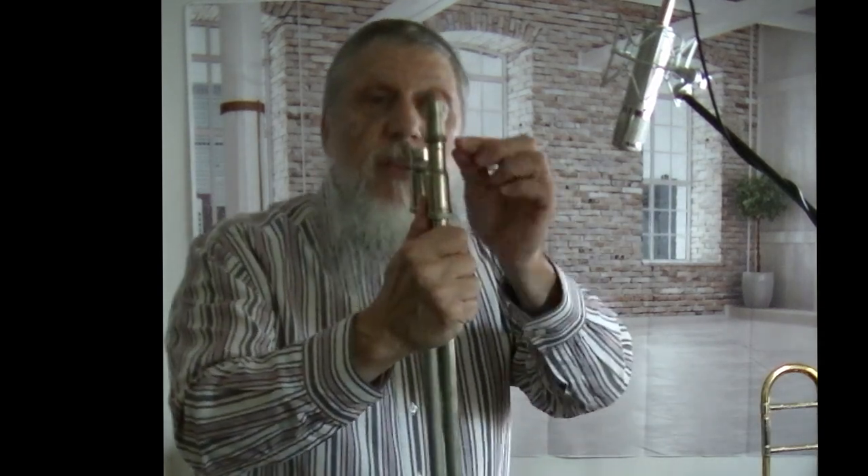Now, I'm going to come a little closer to the camera. You can see here that there are little threads that attach to the bell section. And on this side is the part that you put your mouthpiece in.